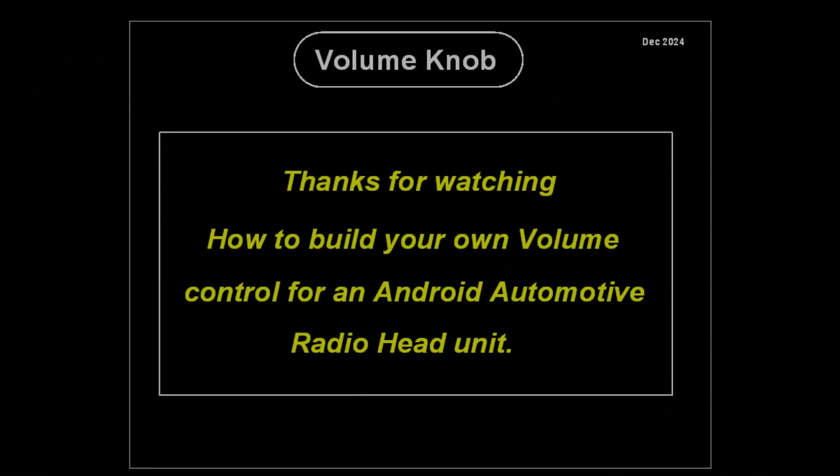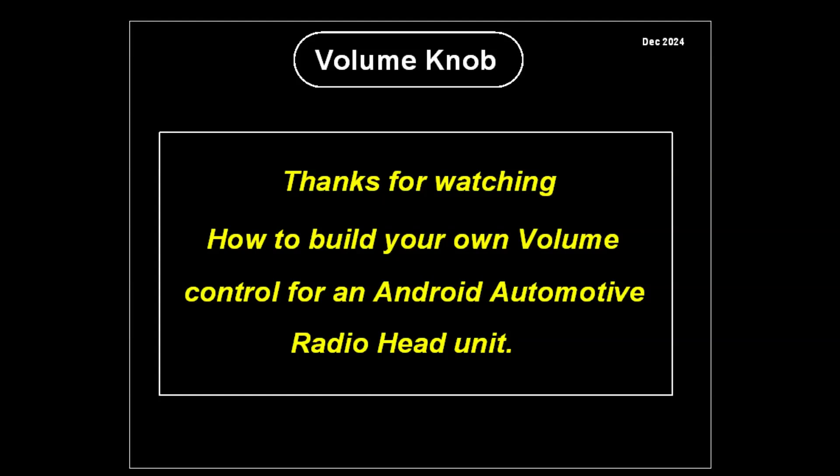Thanks for watching how to build your own volume control for an Android Automotive Radio Head Unit. Visit Hackaday and Instructables for more details.